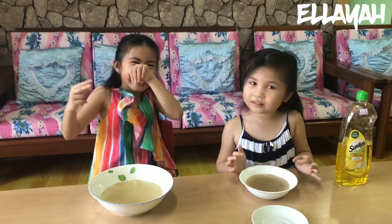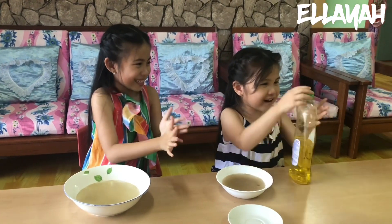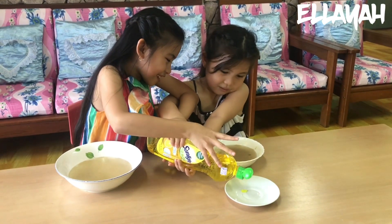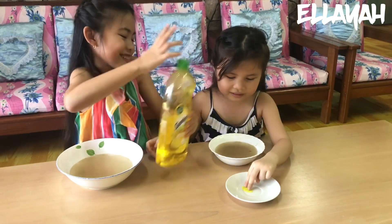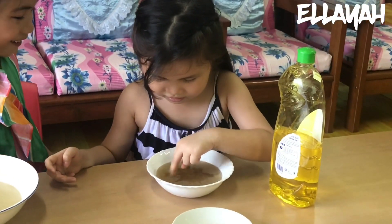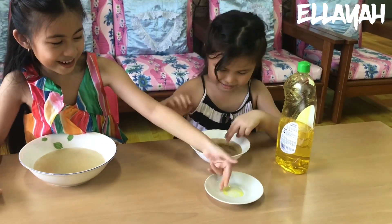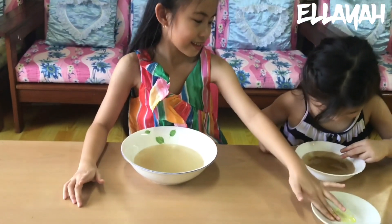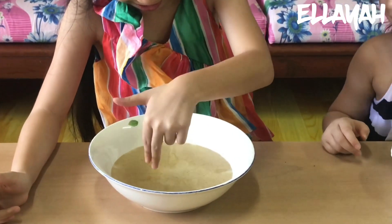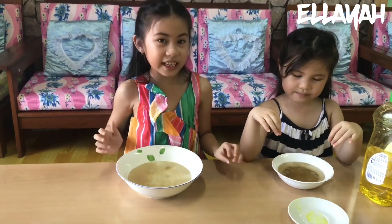The pepper is spreading. So now, because of the soap, it's running away — like the germs in your hands. Because soap contains amphiphiles, a substance to dissolve the fats, and that is going to dissolve the germs. So there will be no more germs. We're done with that one.